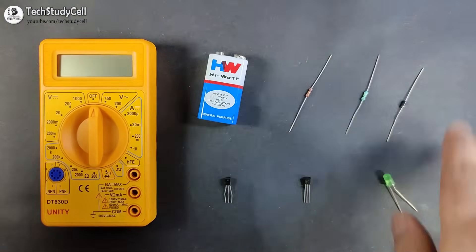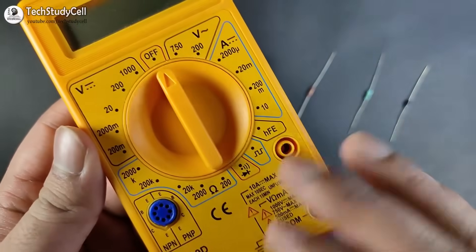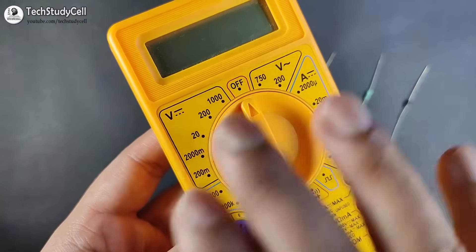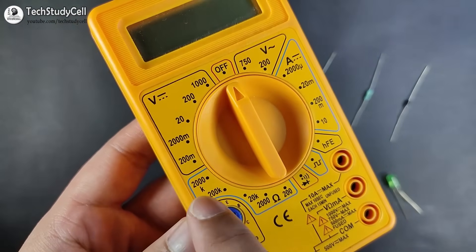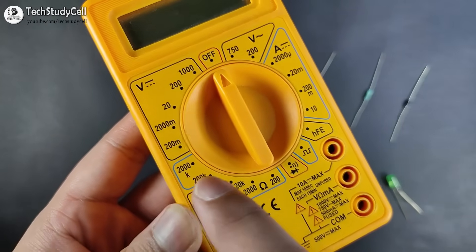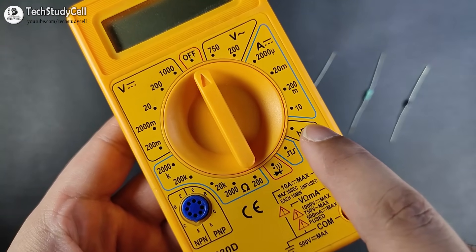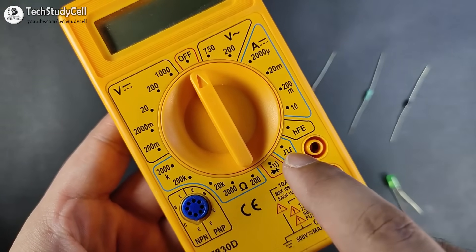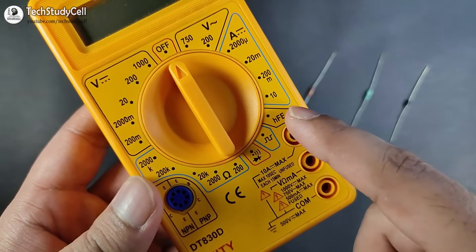Before testing electronics components, let's understand some basic features of this multimeter. We can measure voltage — both DC and AC. We can measure DC current. We can test or measure resistance up to 2000 kilo ohm or 2 mega ohm. We can test diode and continuity. And we can also measure the transistor gain with this multimeter.